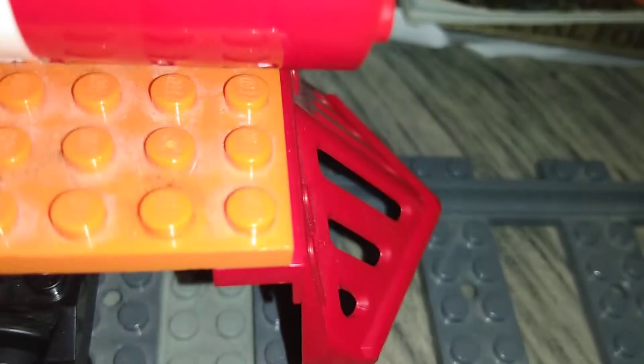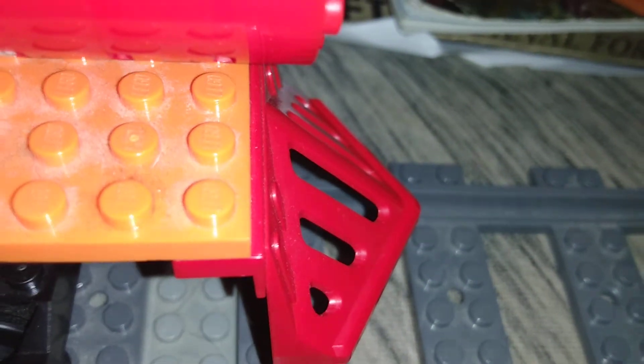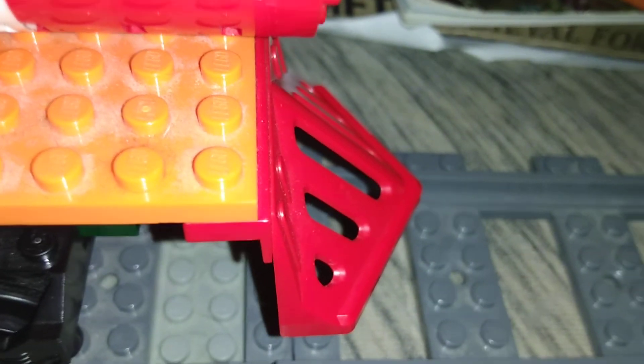It actually isn't a real official LEGO cowcatcher — it's actually a knockoff LEGO cowcatcher.